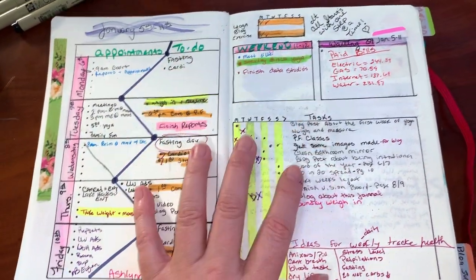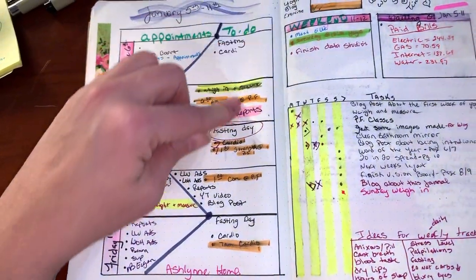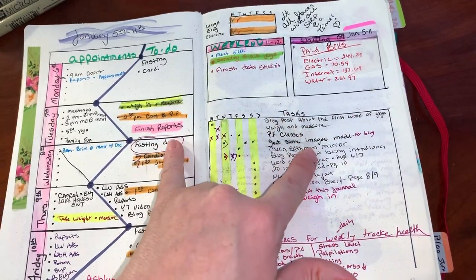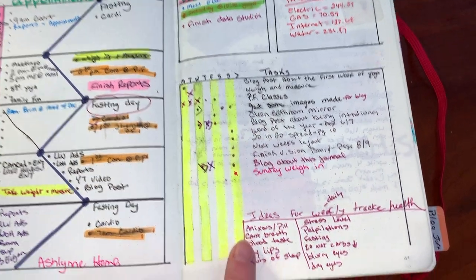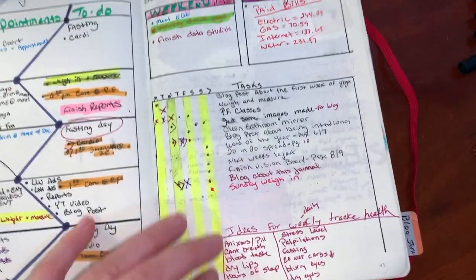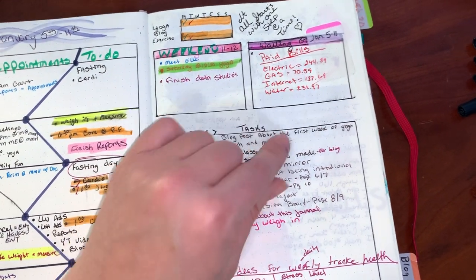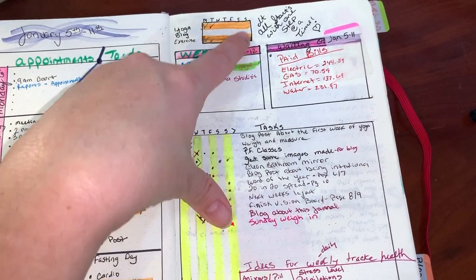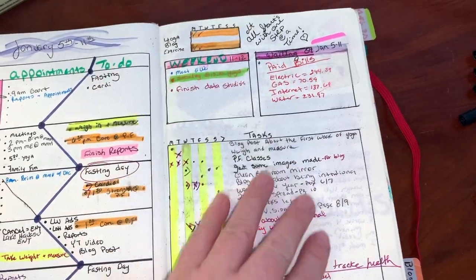Here's another weekly spread — this was the 5th to the 11th. These are appointments on my calendar, these are things I knew I needed to do like phone calls or emails. Some coincided with each other. I also used a section for notes and ideas from videos I watched for spreads, a box for bills I paid, a weekend section, and a small habit tracker — though that one didn't quite work for me either.